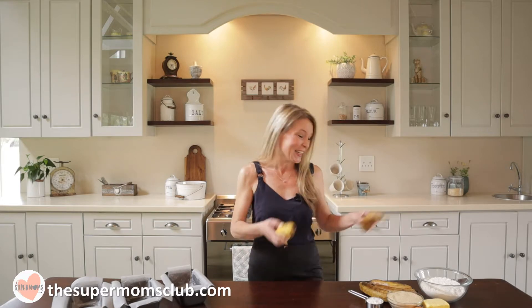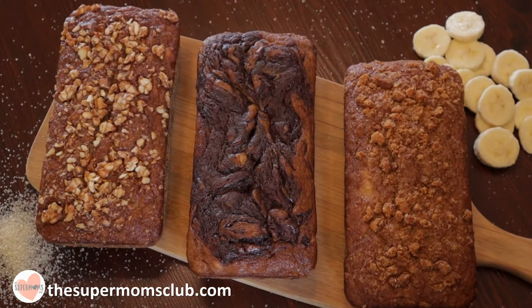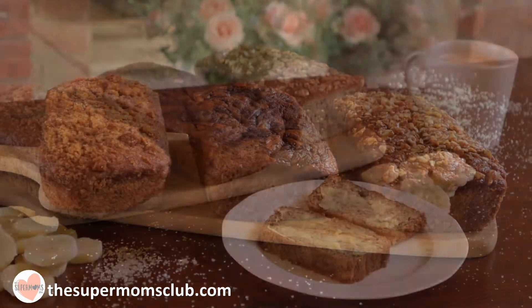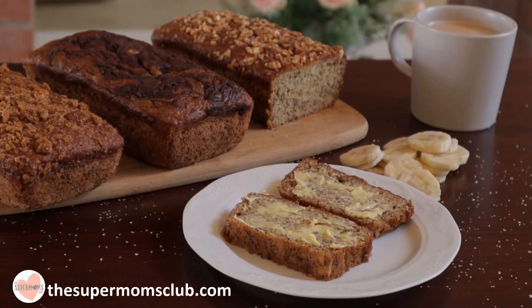Alright, so I have probably gone completely bananas today but this banana bread recipe is really worth going bananas about. It's super moist and easy to make, it freezes really well and makes three loaves so you will always have banana bread on hand.